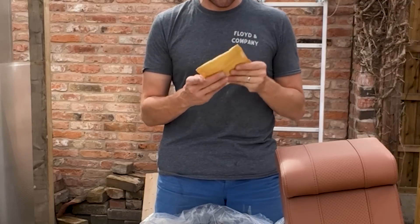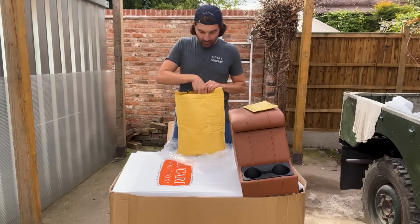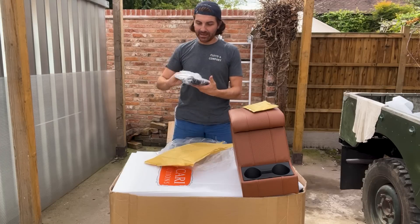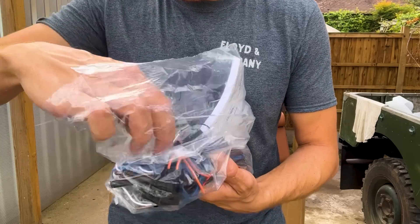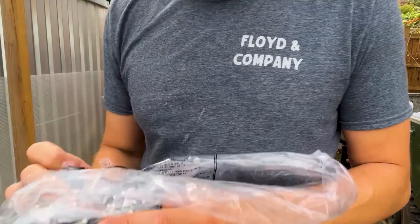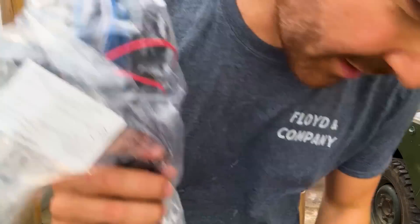I've got the bolts for the runners and some wires too. I went for the seats that have a heated seat element in them — this is the aftermarket heated seat element, not the Land Rover one. You can see the little switches; these are a two-stage heater. This is what Lucari provides, so I'm not sure how I'm going to wire that up yet, but this looks very exciting.